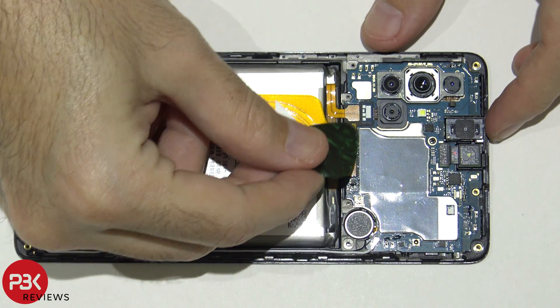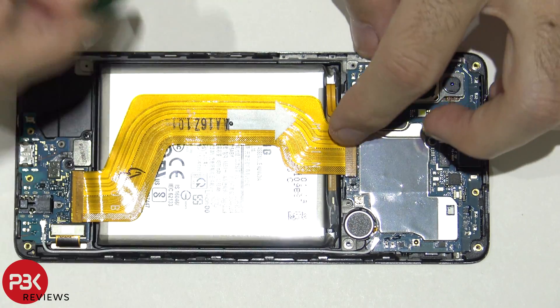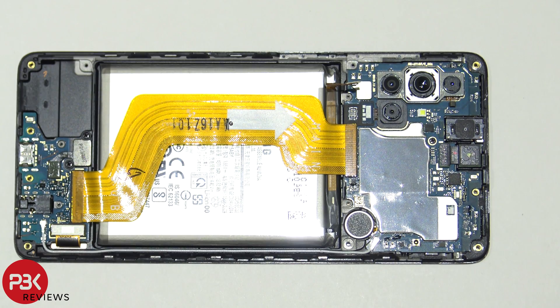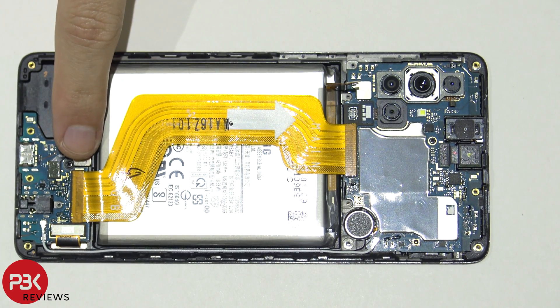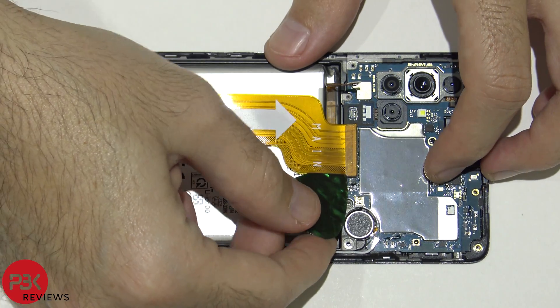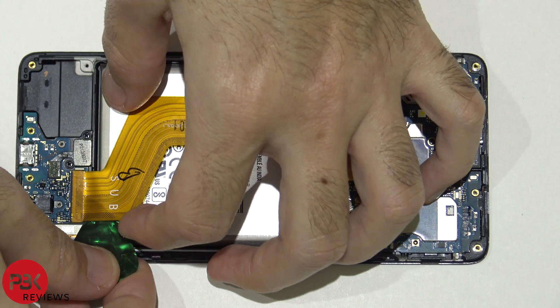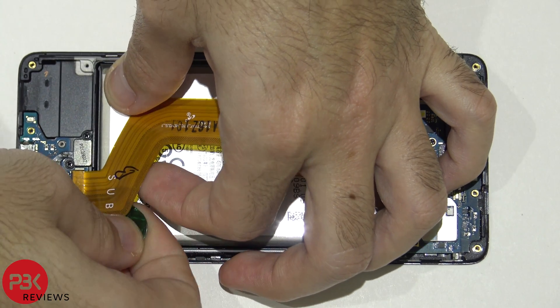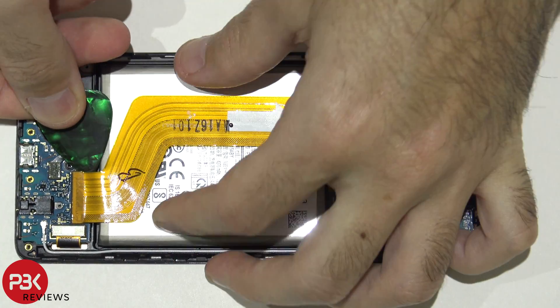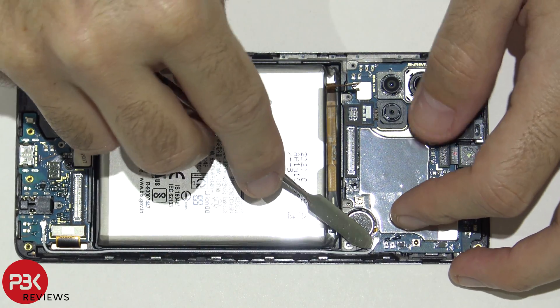Next we're going to disconnect the battery cable located right here — just pop it up. Then we're going to disconnect this flex cable leading from the main board to the sub board on the bottom, which has the charger port. There's also one wire cable we have to remove going from the top to the bottom board.